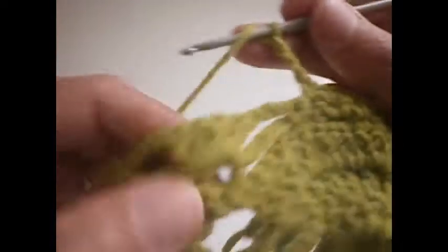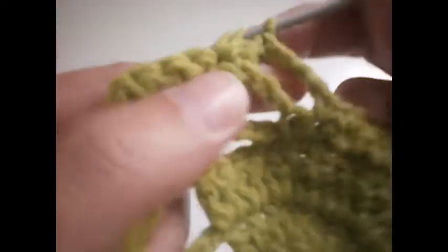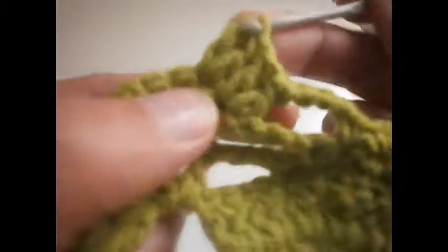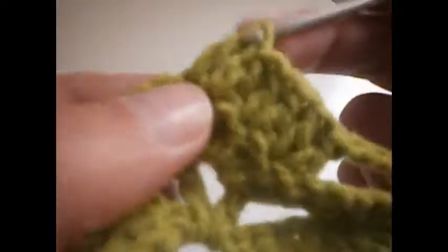Another 3 chains: 1, 2 and 3. Again we go here and make two trebles on each treble: 1, 2, 3, 4, 5, 6, 7 and 8.